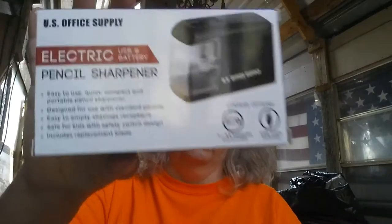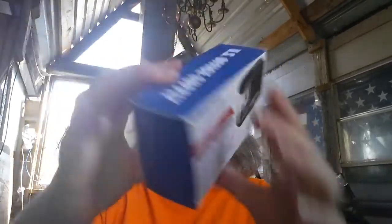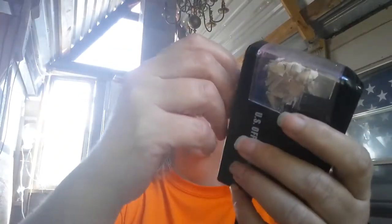This comes in this box, as you can see there, and it does come with this little tiny screwdriver. It also has an extra blade, a replacement blade. When I first got it, I could hear something rattling around inside — I thought it was broken, but they had this stored up inside here. I guess it's a convenient place to put it, though I'll just put it in with my other goodies.